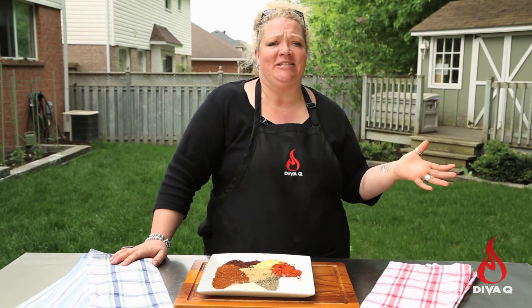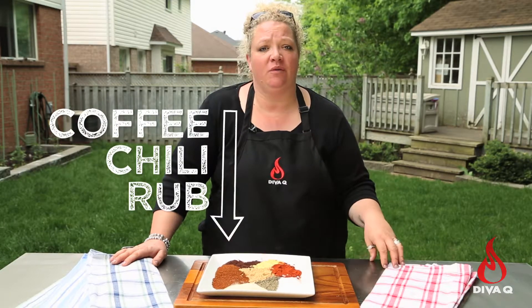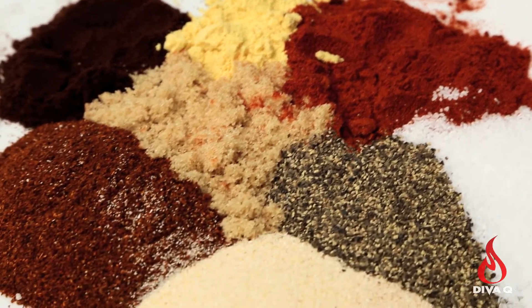I love making rubs and sauces at home and today I'm going to show you a really versatile rub, my coffee chili rub, a dry rub that goes beautifully on all things beef and wild game. It's got a lot of components and a lot of complex flavors, starting with my favorite secret sneak ingredient on beef: instant espresso powder.